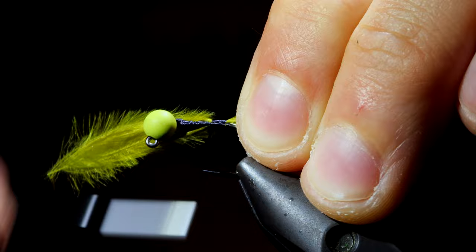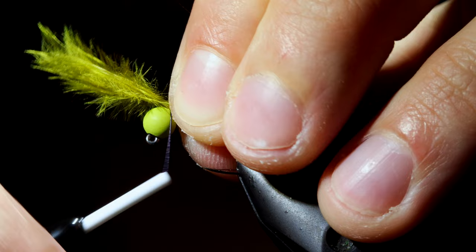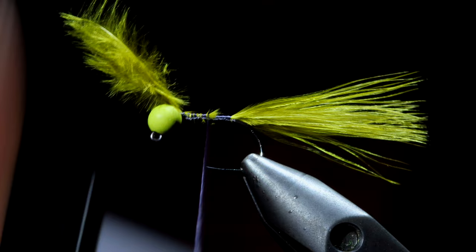To help build up our body we will fold the marabou back, wrap our thread towards the head of the fly, fold the marabou back over and once again secure in place. Try your best to trap any feathers as we move back towards the back of the fly, so we can snip the excess free.